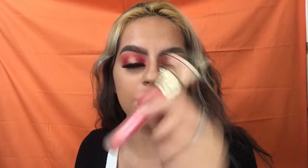Now I'm applying some Jeffree Star Lip Gloss in the shade Wet Peach. And that's it — this is the finished look!